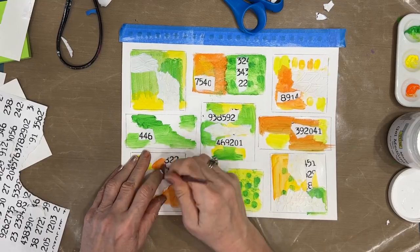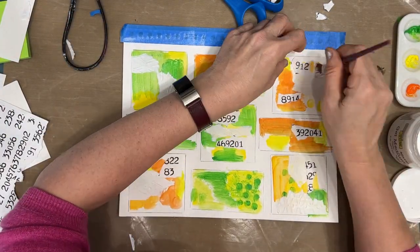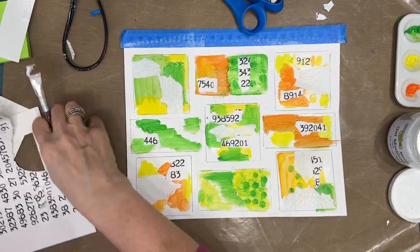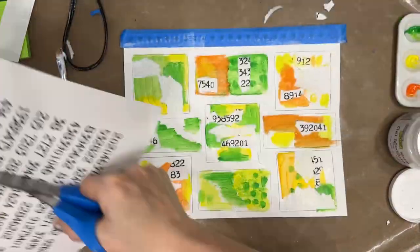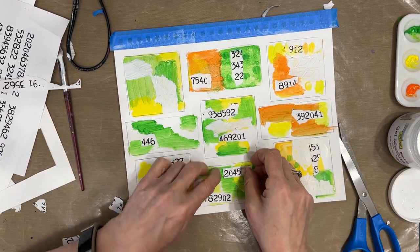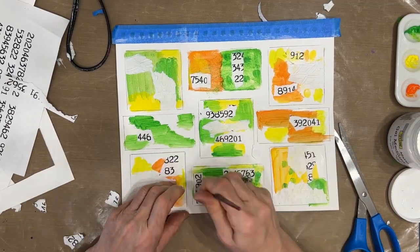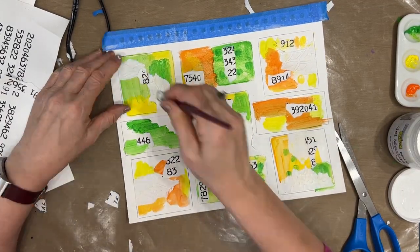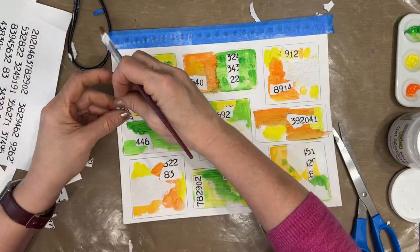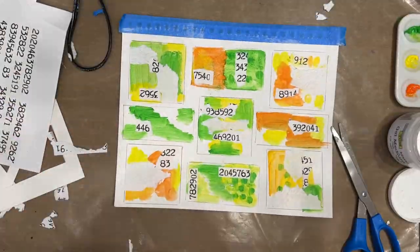I'm liking the black and white contrast. This grid journaling took me about 45 minutes in real time.